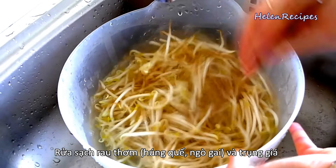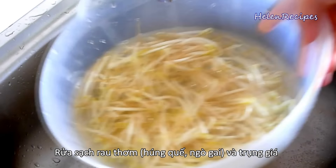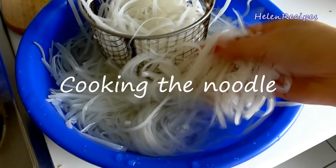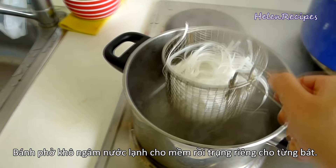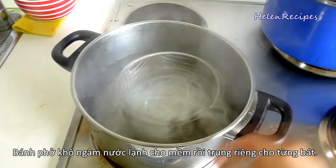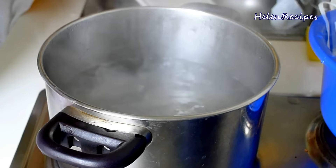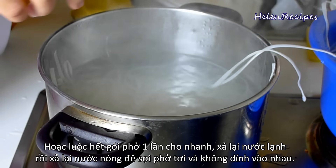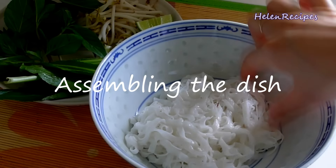So I blanch the bean sprouts and then wash the vegetables. The next step is to cook the noodles. If you use dry noodles like I do, soak them in cold water to let them soften a bit, then blanch them in boiling water. You can do this for each bowl or boil all the noodles at one time. After that, wash them under cold water and then hot water — that way the noodles will stay separated and do not clump.